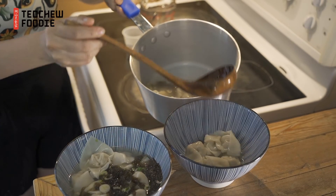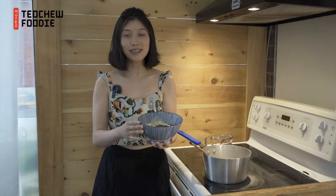And now we can put them into your bowl. Voila! Your delicious homemade wonton soup is done. Bon appétit!